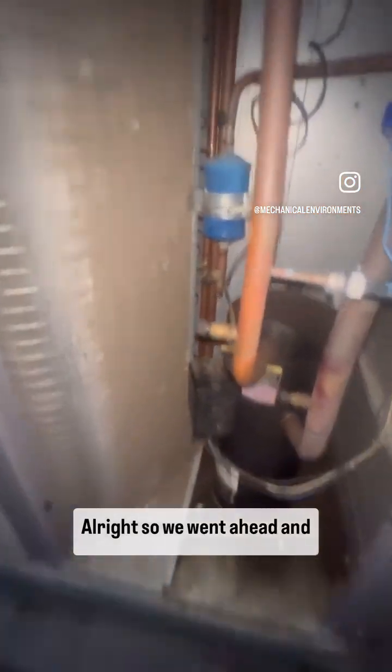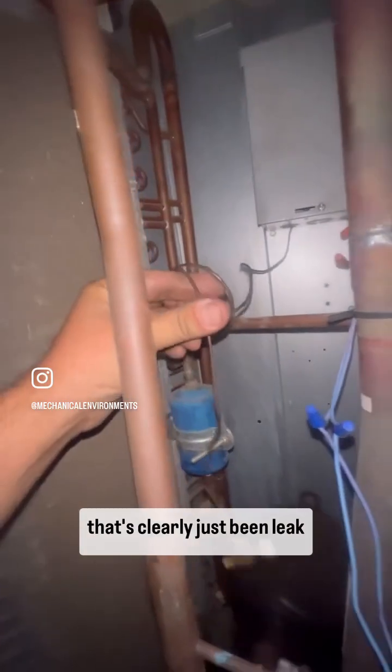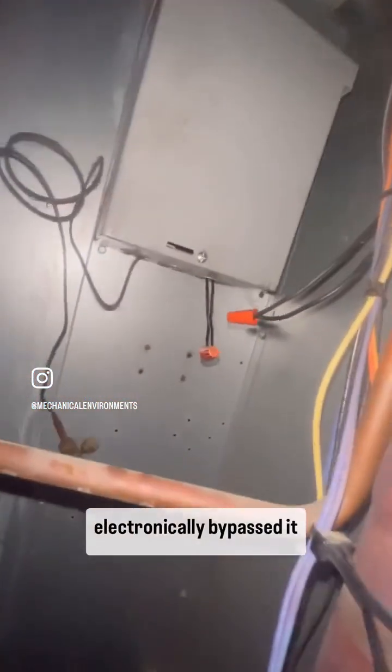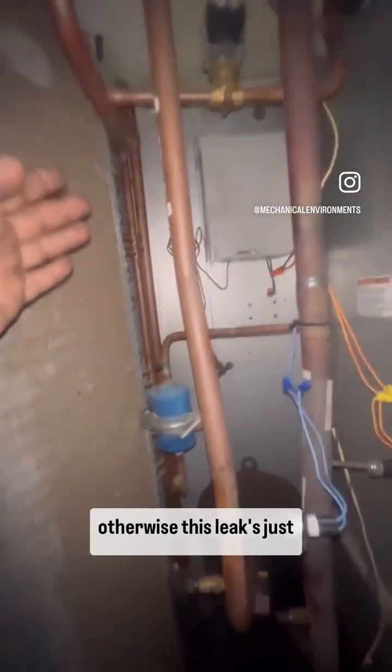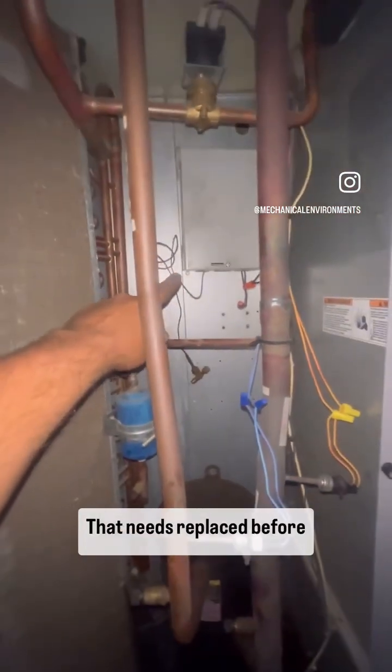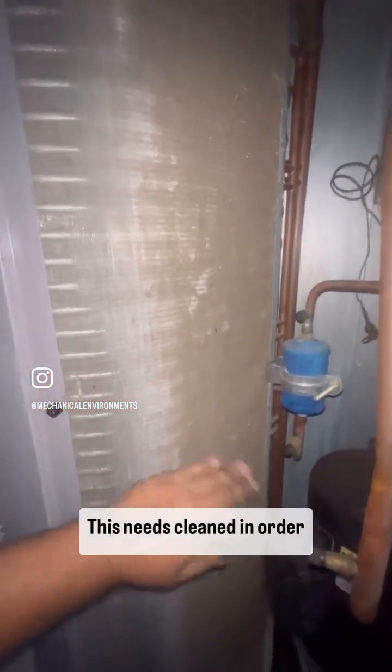All right, so we went ahead and took off this low ambient kit that's clearly just been leaking. Kind of store that back there. Electronically bypassed it for now — it's gonna keep the refrigerant in the system. Otherwise this leak's just gonna get worse and worse. That needs replaced before winter arrives. This needs cleaned in order for your unit to work properly.